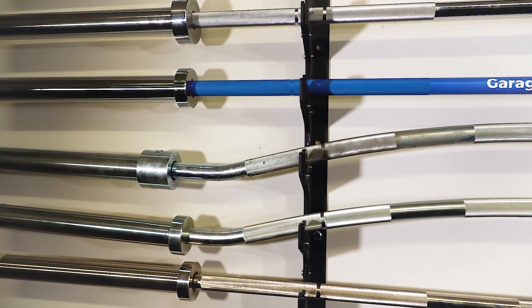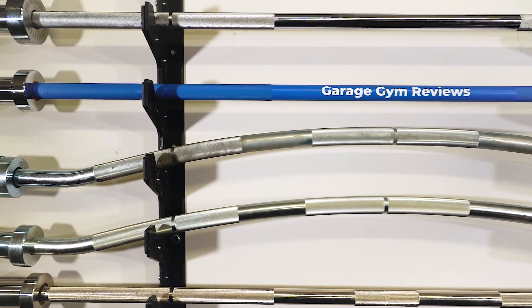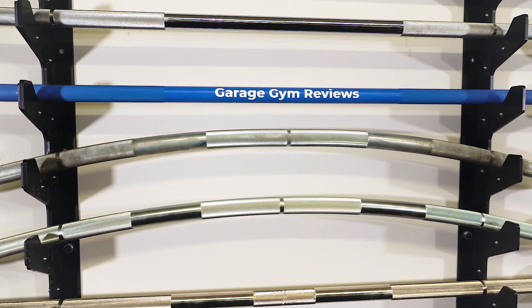The Duffalo Bar from Kabuki Strength is without question one of our favorite specialty bars. We recommend it often and use it even more. However, for many, the price is far out of their budget. Enter the Fringesport Longhorn Buffalo Bar, featuring a similar arch, knurling placement, and shaft diameter during use — you'll have a hard time telling the difference between the two.